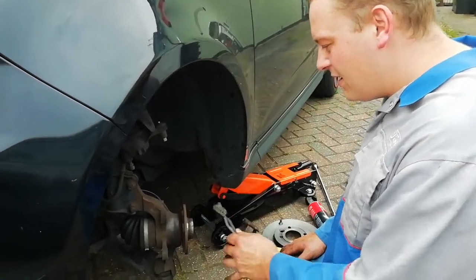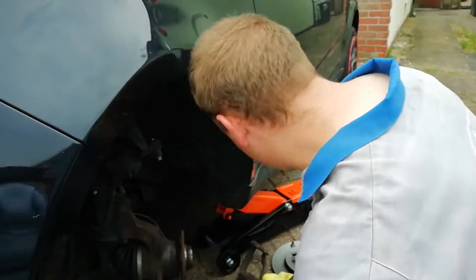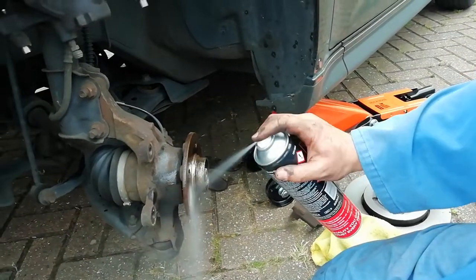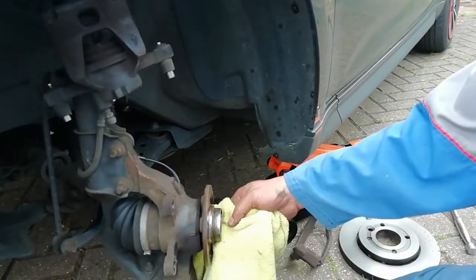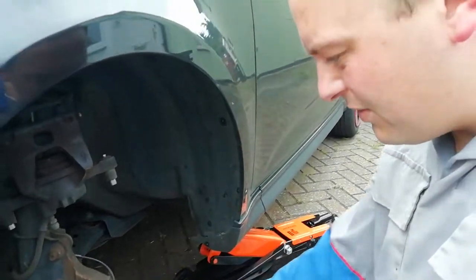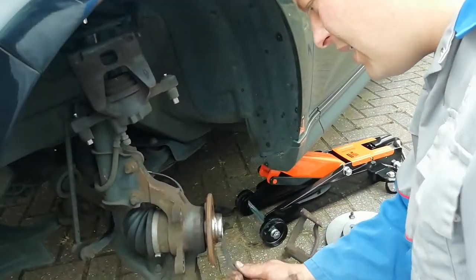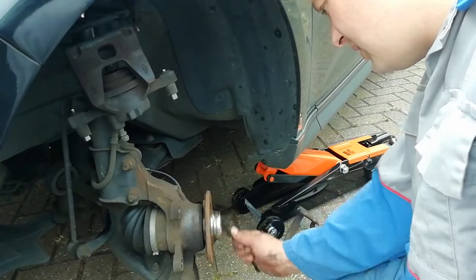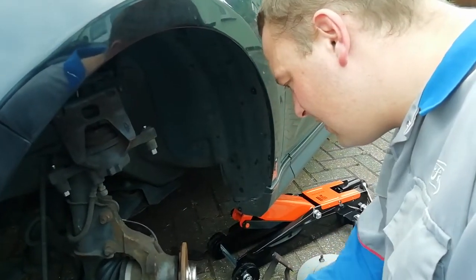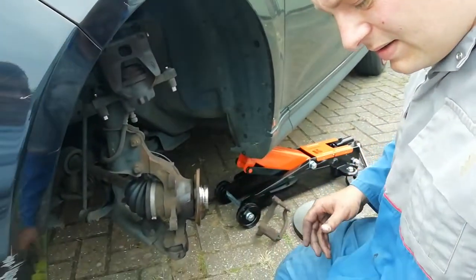Now the old disc is off and removed. It's an ideal opportunity to clean the hub face and prepare the caliper for its new pads. Get some decent brake cleaner across the front of the hub, give it all a really good soaking around the old grease and road grime, then get in there with a decent cloth and wipe everything down. Then with a wire brush on the front of the hub where the old disc has been mounted, give it all a really good clean.